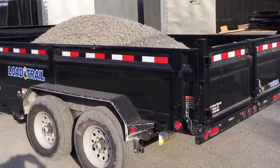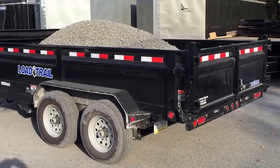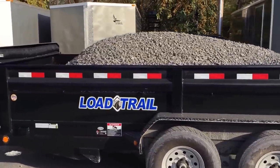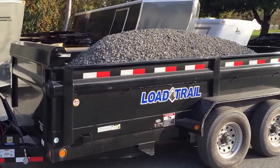Load Trail sets all their dump pressures at 3,200 PSI, so our testing is going to be done at the 3,200 pound mark. Battery and everything is properly charged. We also note that there is a little bit of excessive tongue weight here.